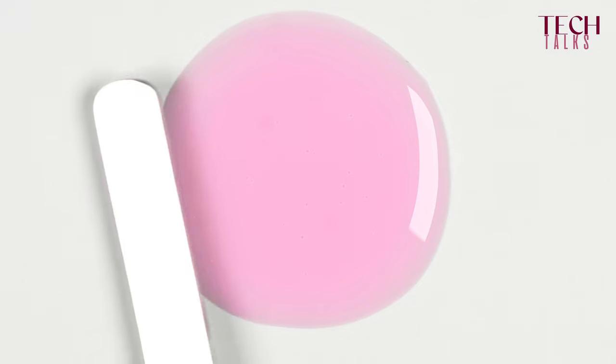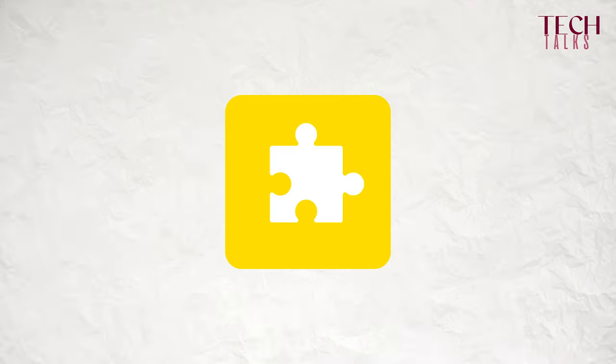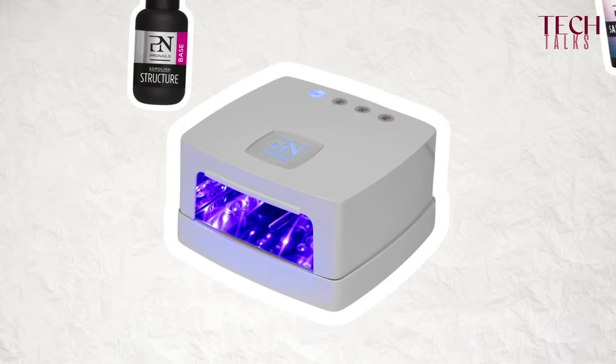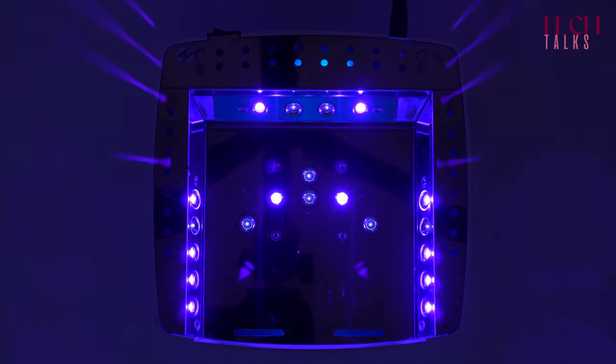In the formula you will have a combination of photo initiators which is matched specifically with the lamp that it has been developed for, requiring specific wavelengths, a specific combination of wavelengths, a specific position of the lights and the different bulbs in the lamp. So if you want to avoid problems of over-curing or under-curing, then stick to the lamp that has been designed specifically for the products that you want to cure.